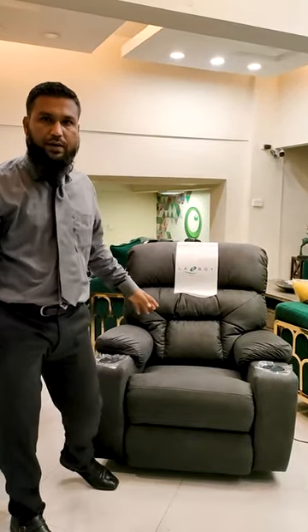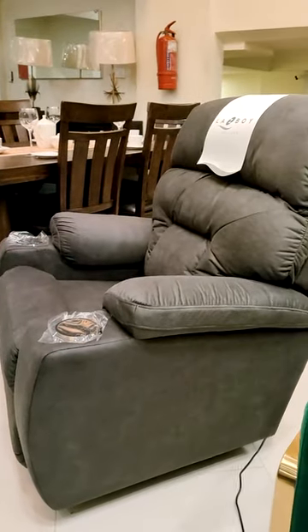This is a new model launched by La-Z-Boy USA. It is a model of the Spectator series. It has a smoke color and a leather texture fabric.